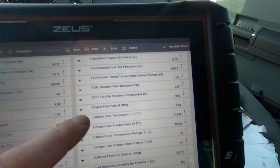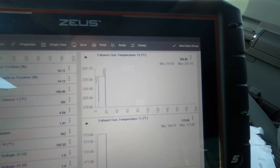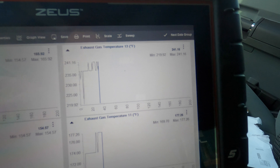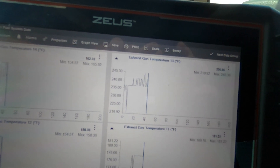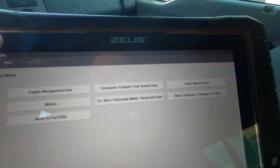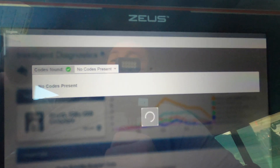EGT one, two, three and four - we got all four of them. You have to be careful on the order. Let's check temperatures - one, two, three, four. Three is in front of the DPF which is why it's warm. I just got back from the test drive and as you can see all the sensors are working good, everything's getting nice and toasty. When you take off you can watch them all ramp up. We don't have any codes and we're good to go. See you guys on the next one.